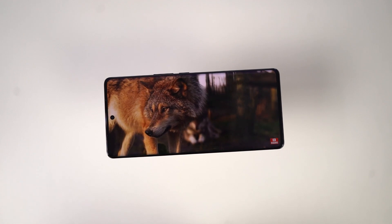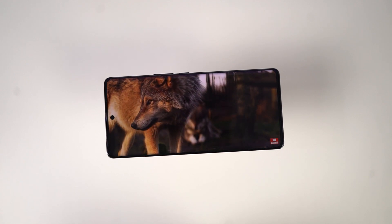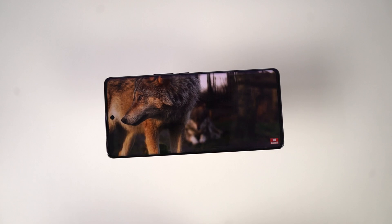So guys, these are the most important tips and tricks for your phone. If I missed out on anything important, do let me know by commenting below this video. With that said, this is Nikhil signing off.